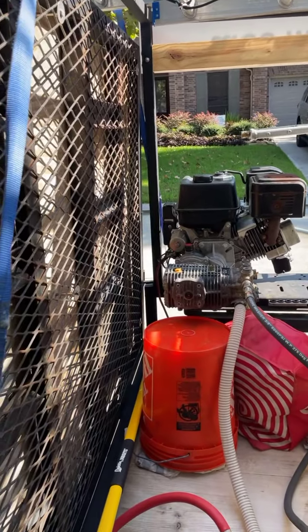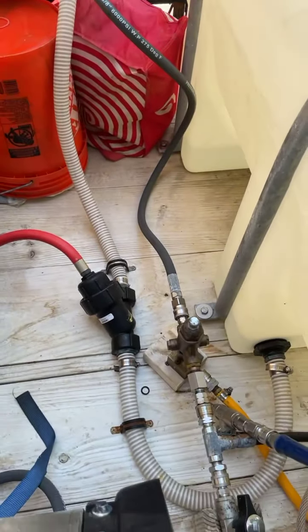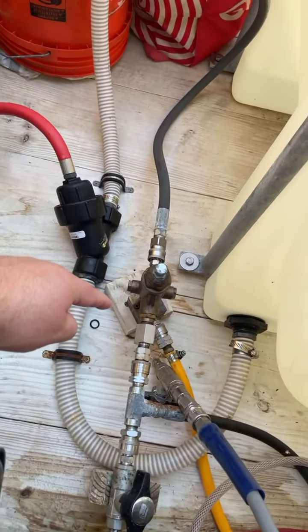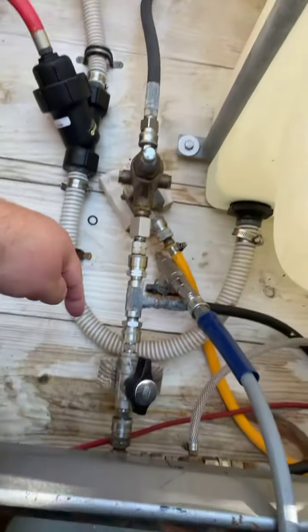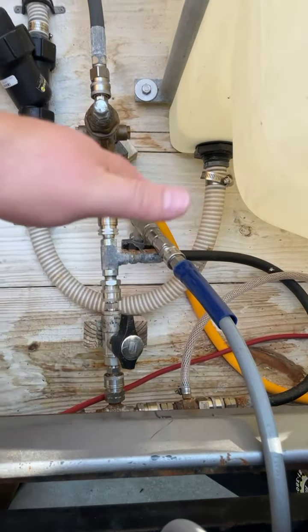We mounted two-by-fours to the actual ladder rack. In here is the plumbing kit from Pressure Washer Products. We have a ZK1 unloader going to the bypass kit, so this is how we turn our soap on and off for the actual pressure washer.